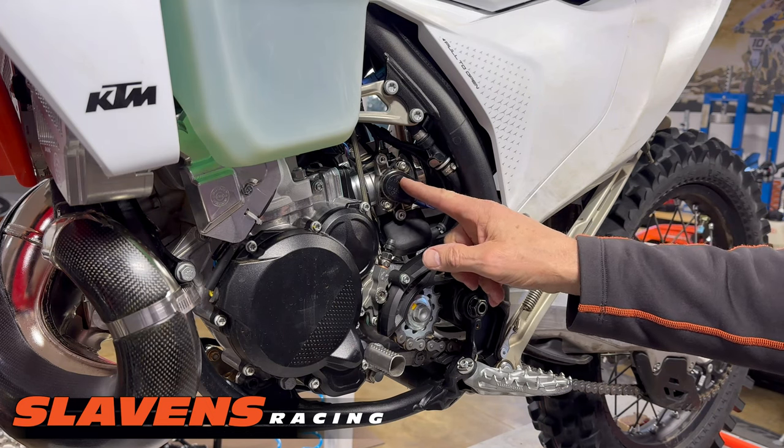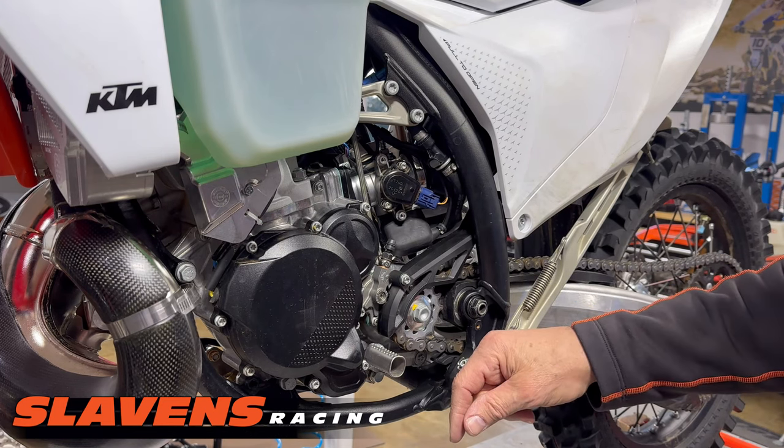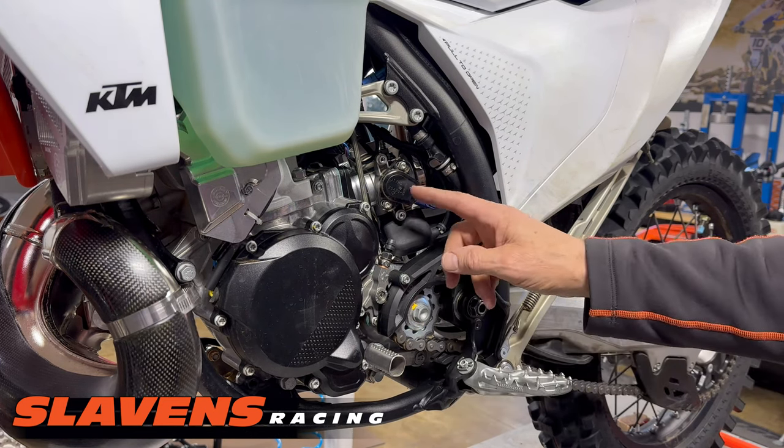If you damage this out on the trail or on the track, you're walking. You're definitely going to have to walk. There's no fixing this out on the trail.